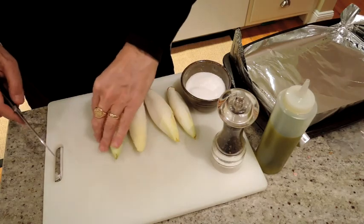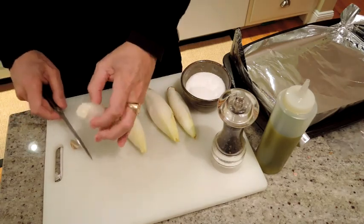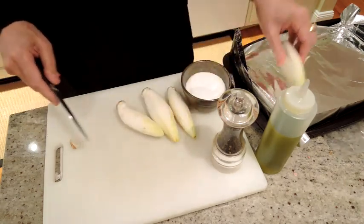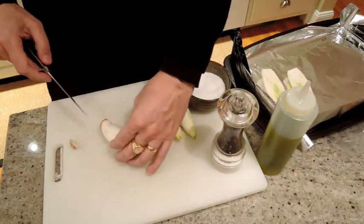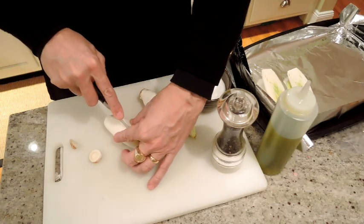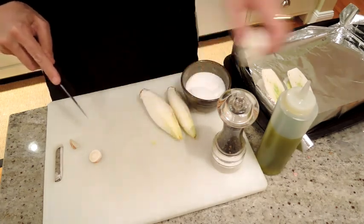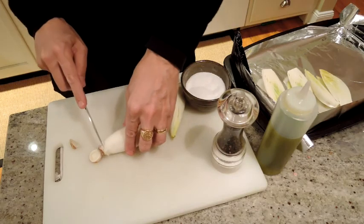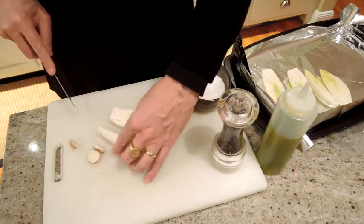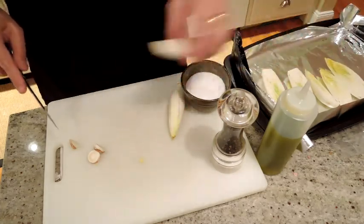To prepare our roasted endive, all we need to do is trim them, split them in half with a nice sharp knife, and then we're just going to drizzle them with olive oil and some kosher salt or sea salt and fresh ground pepper. And then we're going to put them in a 425 oven for maybe 25-30 minutes, about 15 minutes on each side.